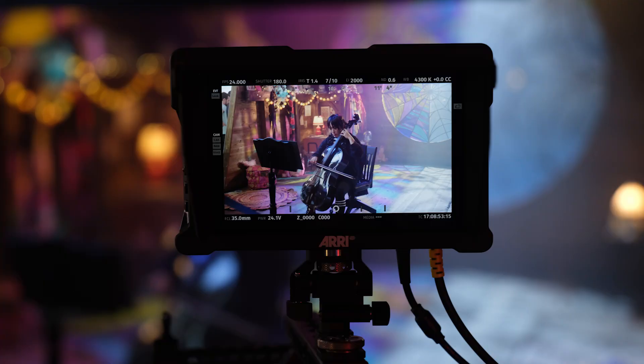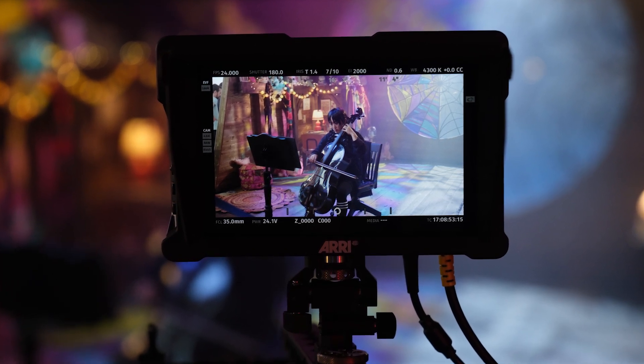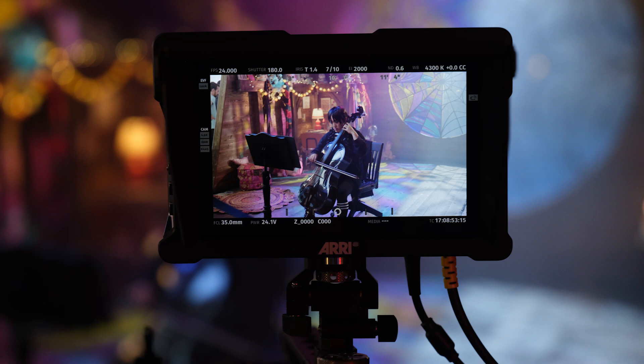I'm joined on my right by Sean from ARRI to talk about the brand new monitor. This is the new CCM1 — our camera control monitor. It's basically a 7-inch monitor co-developed with SmallHD that gives you full camera control on the Alexa 35 and on the Alexa Mini LF as well.